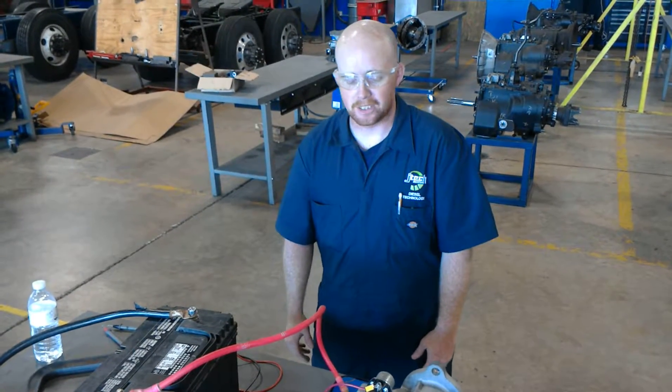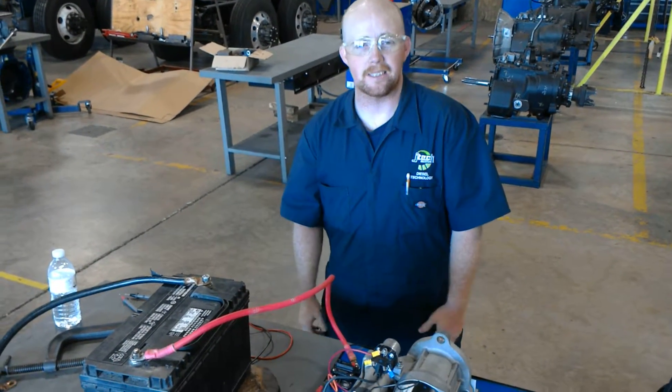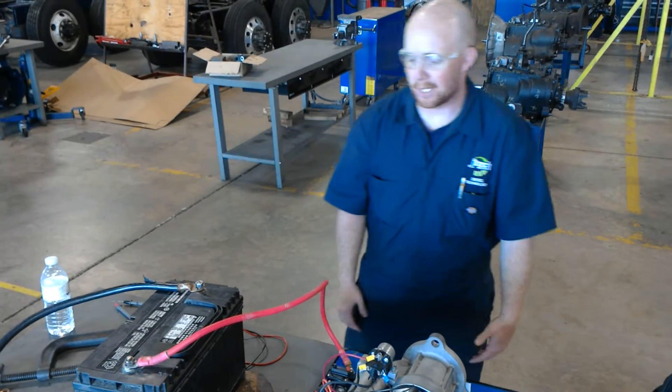Hi Tech with the Diesel Technology Program. Today we're going to be testing the starter circuit to make sure it's working properly.